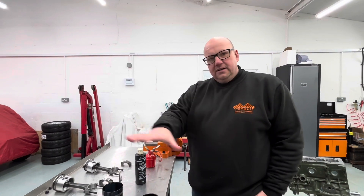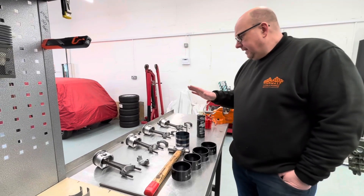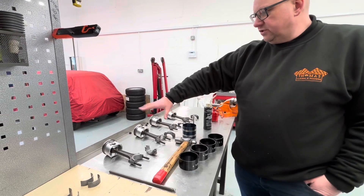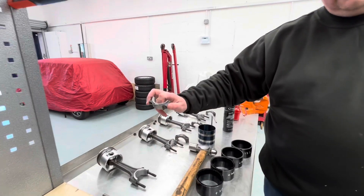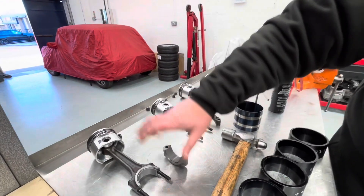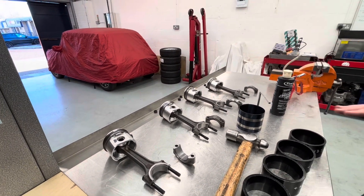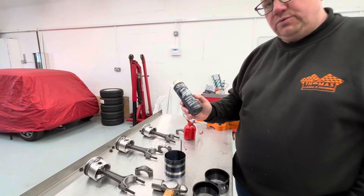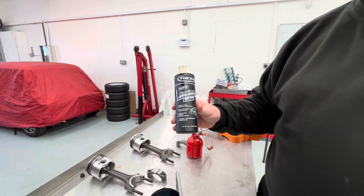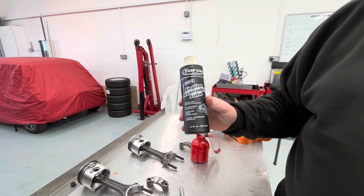So we've got rigged up here what we need to do this job. All of our pistons are fitted and laid out. I've just put the bearings in number one, ready to go. Our engine assembly lubricant is exactly the same as the one we used in the crankshaft fitting video, and this is used for all the big end bearings.